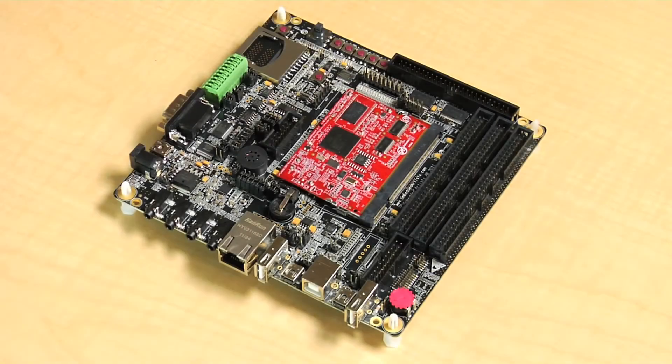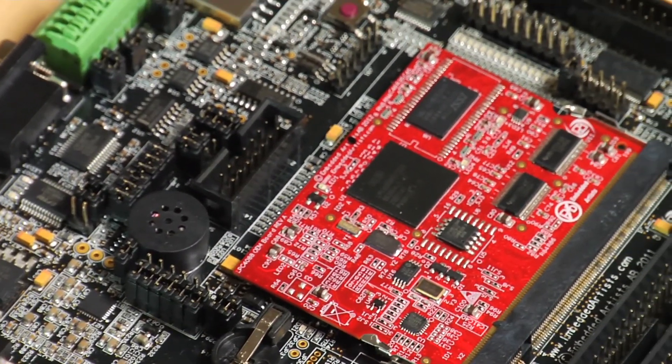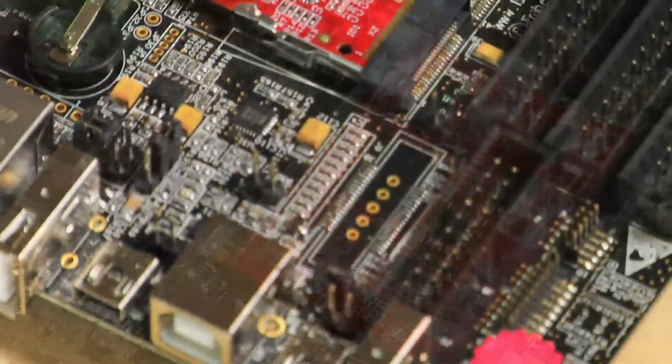The LPC 407X or 408X will be offered in numerous packages from an 80-pin BGA or 80-pin LQFP on the low end, to 144-pin LQFP or 180-pin BGA, and on the high end, the 208-pin BGA or 208-pin LQFP.